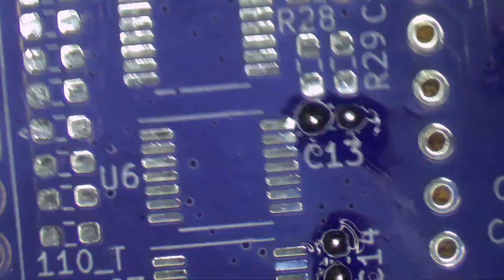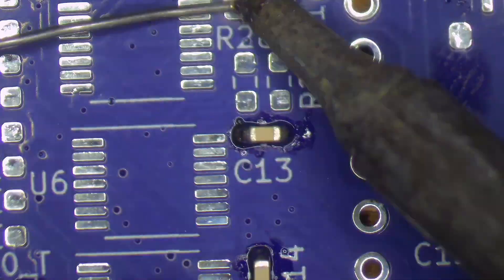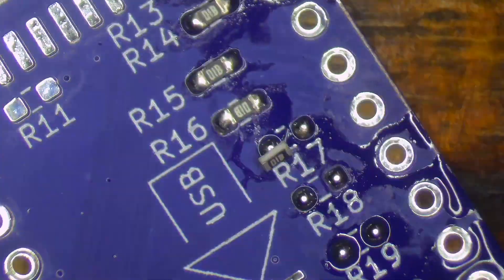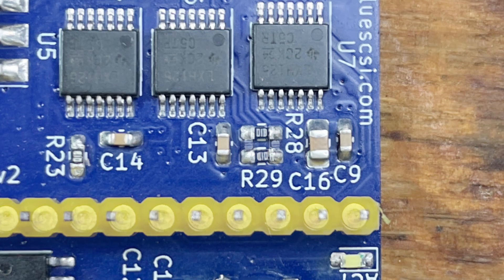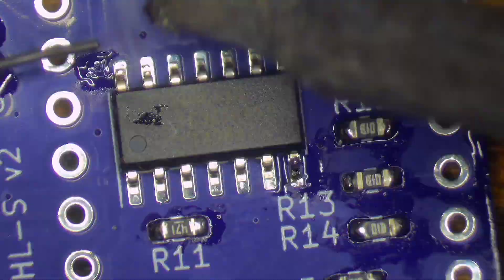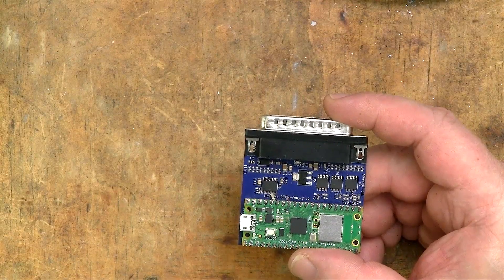Now it's time for the fun process of surface mount soldering all of the components in place — and when I say fun, I'm being quite sincere, I really enjoy this part. During the assembly of the Blue SCSI external I made a mistake. The screen printing clearly shows these two resistors should run perpendicular to the capacitors next to them, but I accidentally mounted them parallel. Needless to say the Blue SCSI didn't work like this, so I had to fix it. The assembly took around 40 minutes, but I think I'll be able to shave a few minutes off that for the next one.